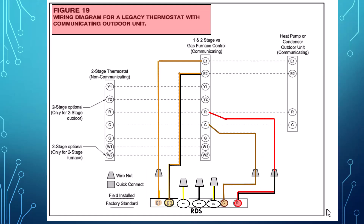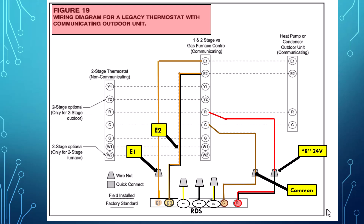Next let's look at the non-communicating legacy thermostat wiring to the communicating outdoor unit. From the RDS sensor we'll run E1 orange to E1 on the furnace board. E2 orange and black will go from the RDS directly to the furnace board E2. The red and black R 24 volt wire will go from the RDS directly to the furnace R. Our 24 volt common is going to go from the RDS directly to the furnace common. And again, we're not using the yellow, yellow and black, and black wires — they are not needed when using communicating equipment.